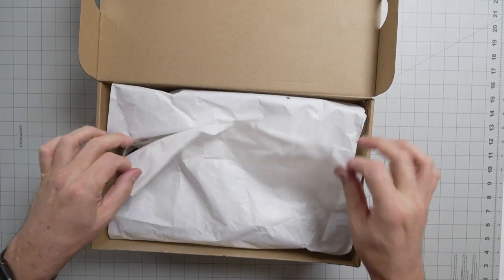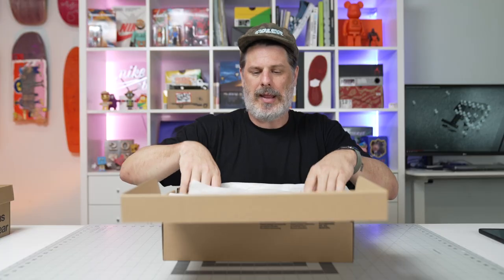Let's pop this thing open. If you guys have better recommendations for hiking shoes, please let me know. But these are pretty comfortable — I like it.